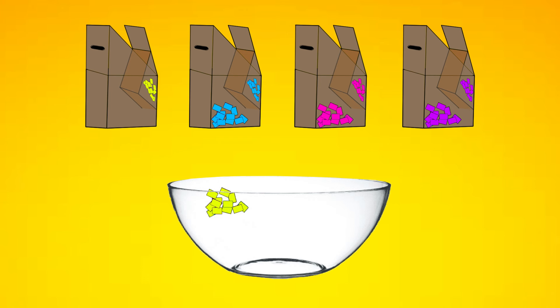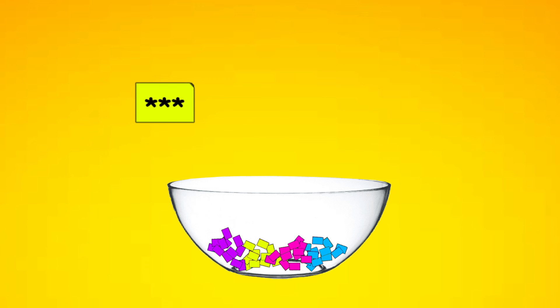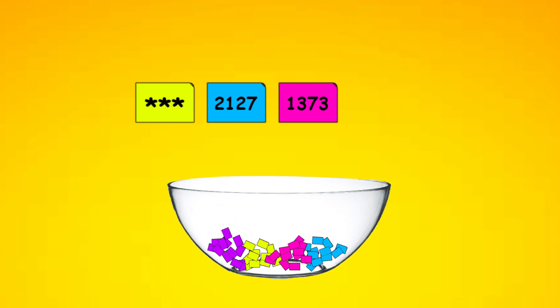The assistant repeats this process with all four boxes. The slips in the bowl are prepared as follows: the yellow slips have random numbers, all blue slips have the number 2,127, the pink slips have the number 1,373, and all the purple slips have the number 100 written on them.